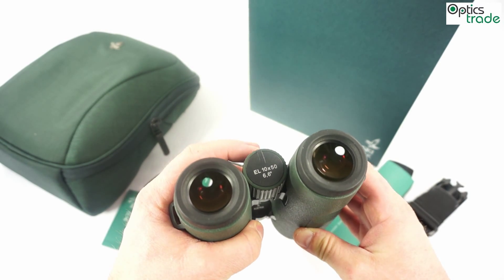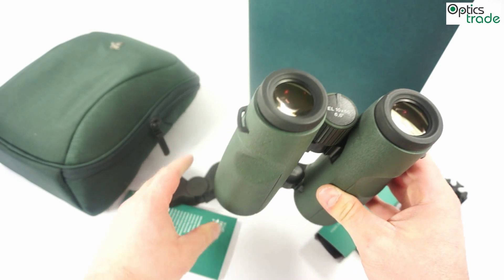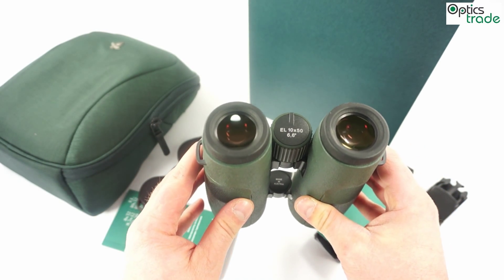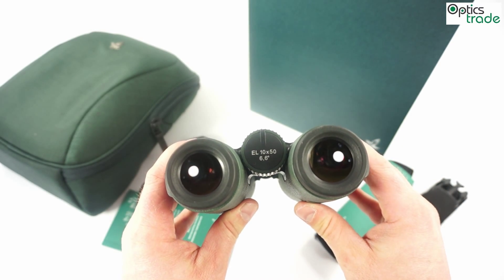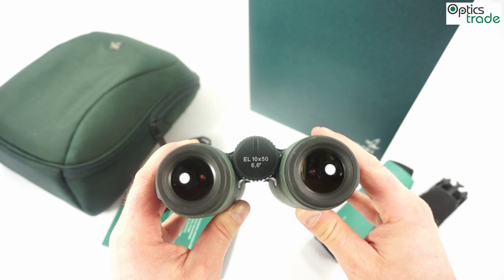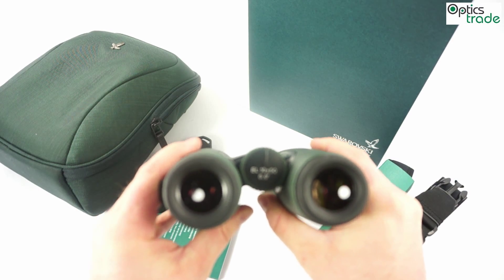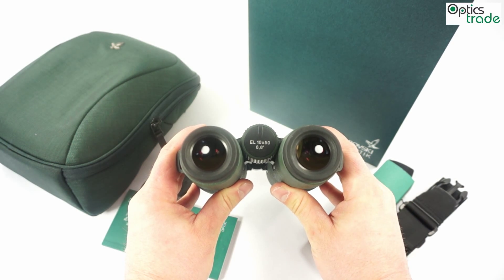What does that mean? It means that these binoculars have extremely low distortion at the edge of the field of view, so they are sharp all the way to the edge, and there is no curvature at the edge. Swarovski Optic is really proud of this achievement.